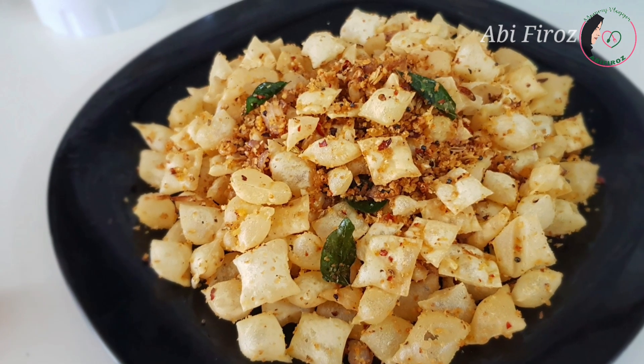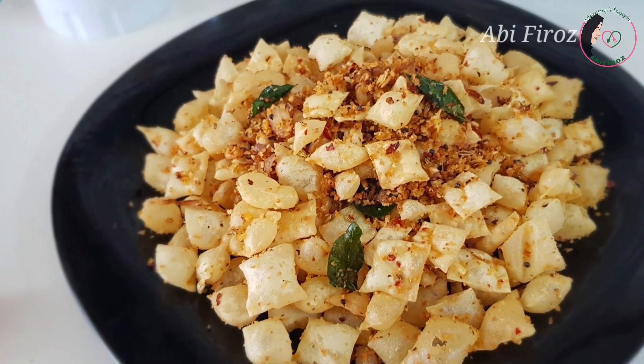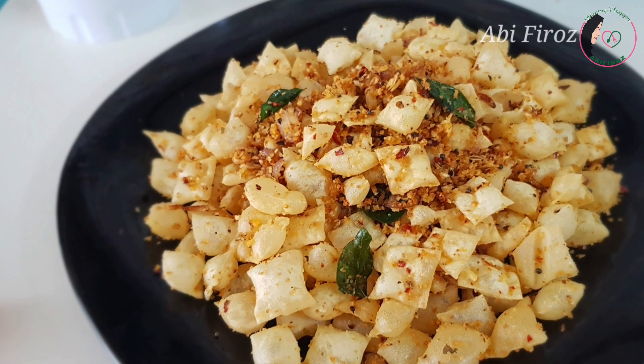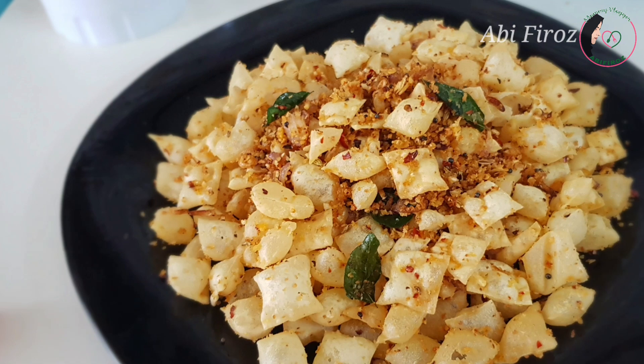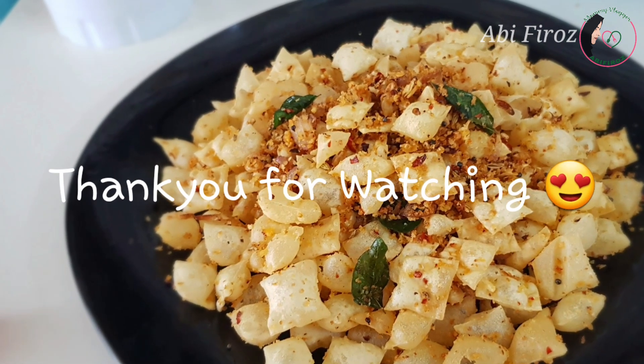Please share with your friends and family. Please like this video. Press the subscribe icon. Thank you.